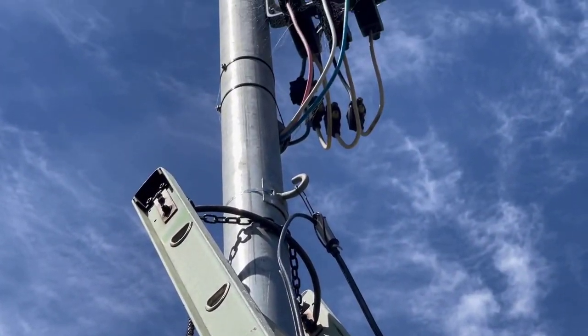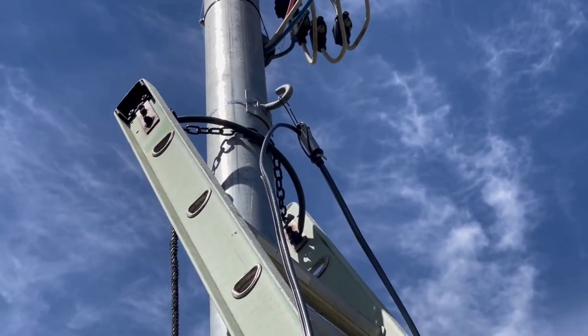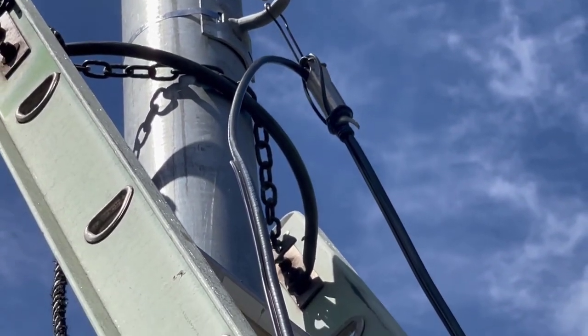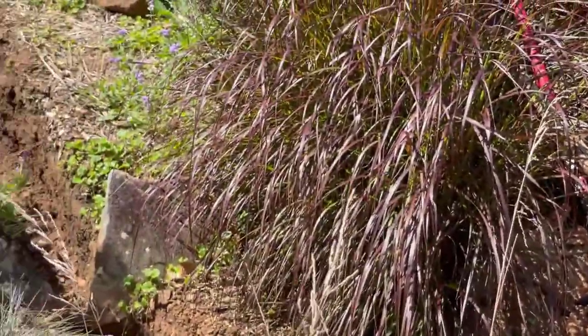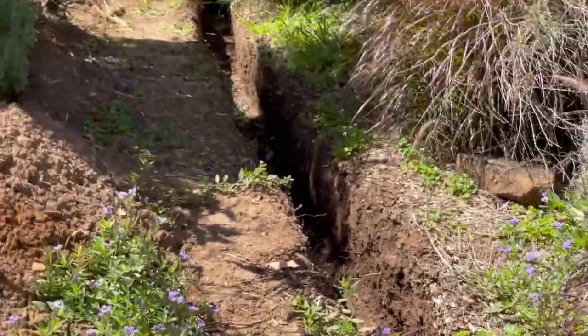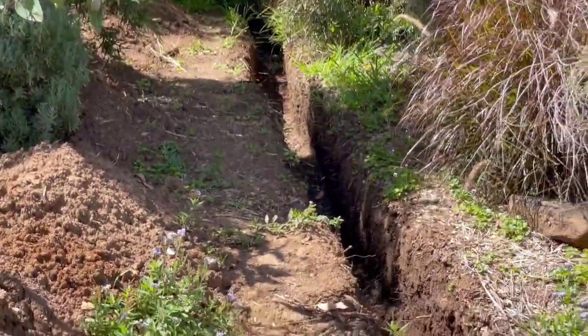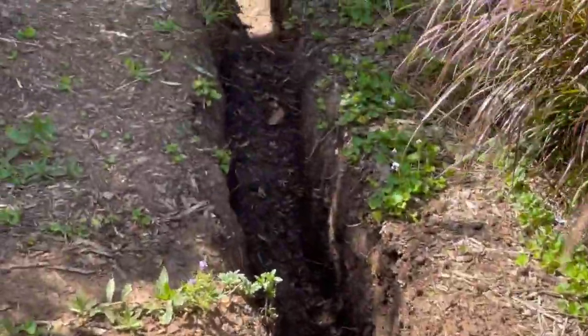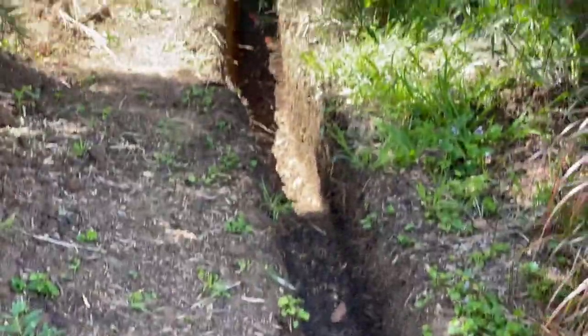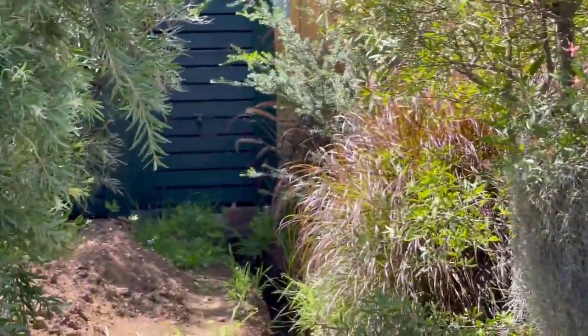I've put a hook 600mm below the power connection end on there. The customer, to save money, has dug the trench himself — it's all the right length, 300-400mm — and we're going to run up the pole on that cable and down.